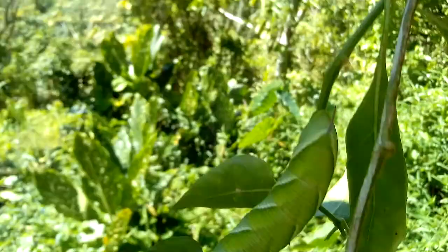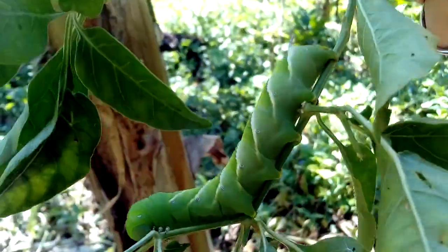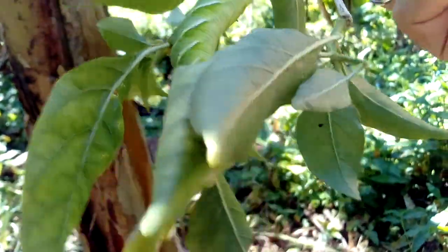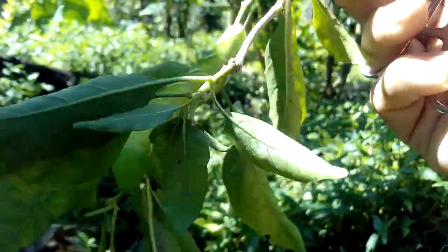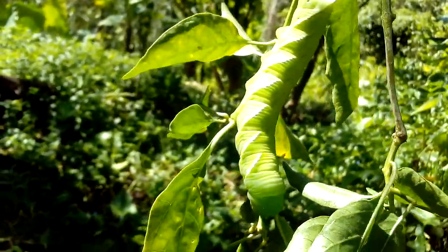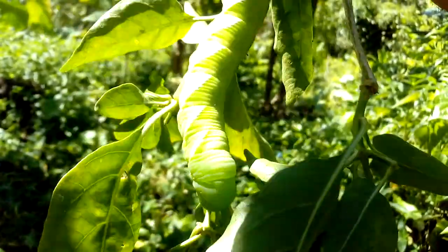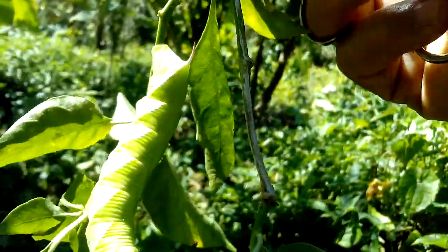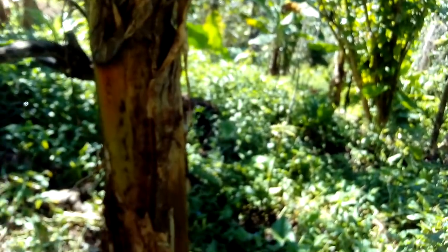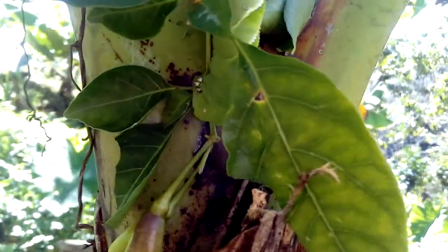Everybody wants to survive — that's what I can say. I'm going to throw this one into the forest here so it can eat other stuff, not my plants. I will have mercy on you today — I won't kill you so you can survive.